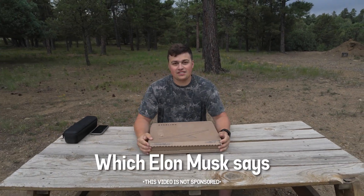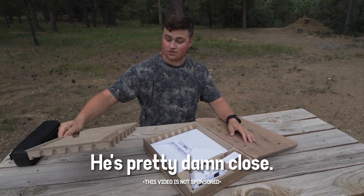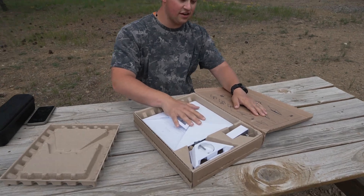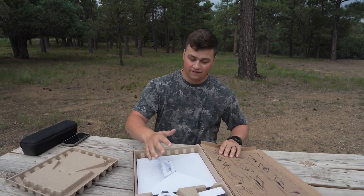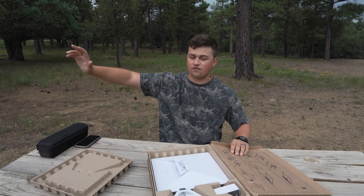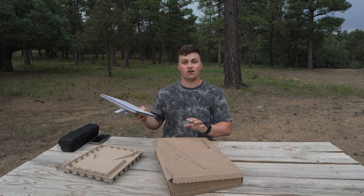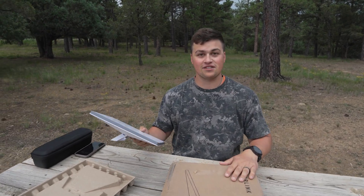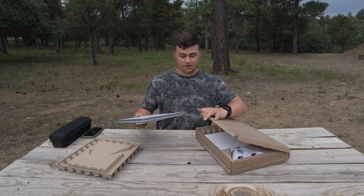The Starlink Mini, which Elon Musk says will change the world — and in my opinion he's pretty damn close. Look at the size of this. This will bring internet pretty much anywhere in North America and most all places across the world, which is insane. The reason we're bringing this video to you guys is because we have a hunt this fall, a bunch of hunts and ventures coming up, and this unit is going to completely change the way we go up to say Alaska — the middle of nowhere Alaska — or up in Canada. This little thing that'll fit right in my backpack is in fact a game changer.